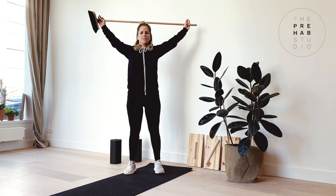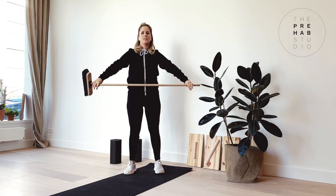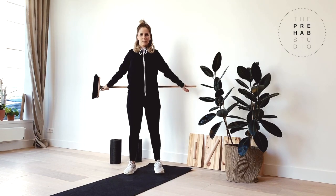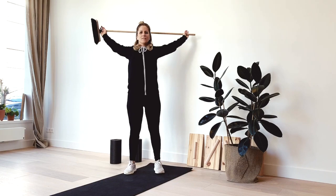Start with straight arms as wide as possible on the stick, and reach behind the head as far as comfortably possible. Remember to start slow and controlled. Do 3 sets of 30 to 45 seconds.